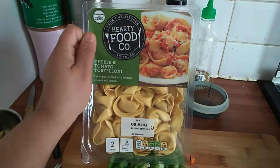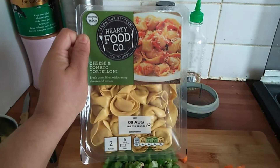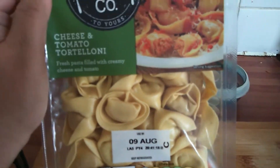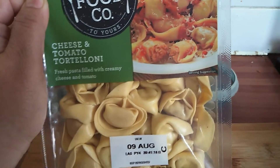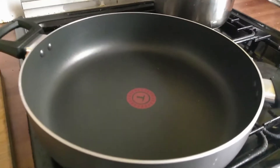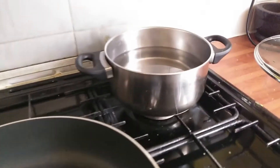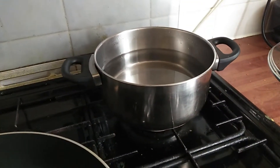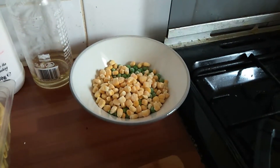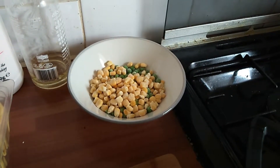I got this stuffed pasta from the supermarket and it is filled with cheese and tomatoes. You can use any pasta you like to make this recipe. I'm using two pans — first to fry, and the second to boil the pasta. I have coarsely ground the garlic and I've also taken out peas and sweet corn to add in the pasta.